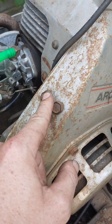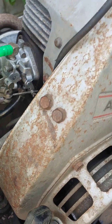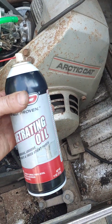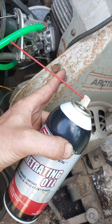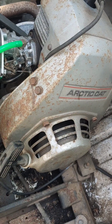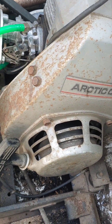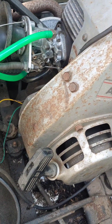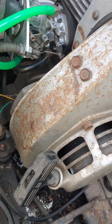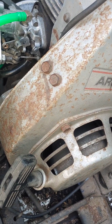One thing I like to do when working on bolts like this — I have no idea how long they've been in here and it's an aluminum case they're bolting into — so I always grab some penetrating oil. Doesn't matter what brand; WD-40, Deep Creep, anything will work. All we're trying to do is get a little lubrication into the threads, because with the heat and cool cycles of this motor running those bolts could be tight. The last thing I want is to shear one off and have to use an extractor to finish my project.